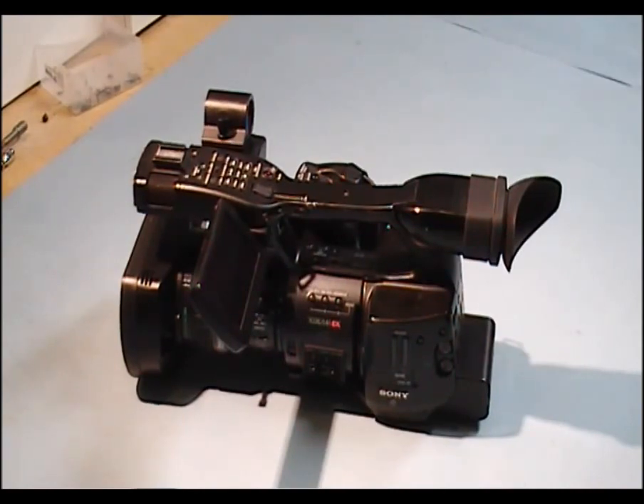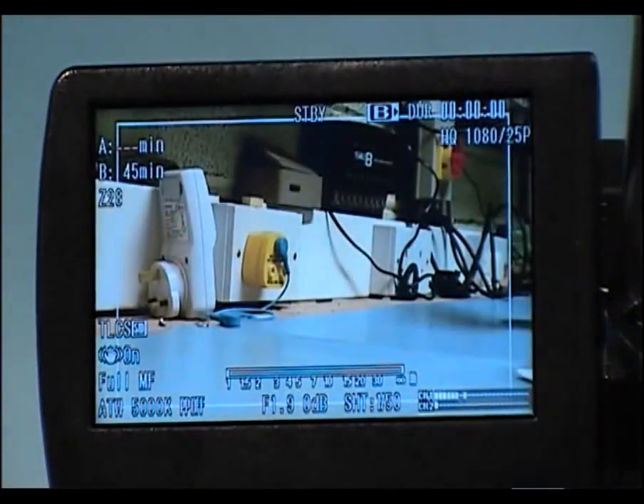I'm just going to show you this now. I'm going to power up the camera.